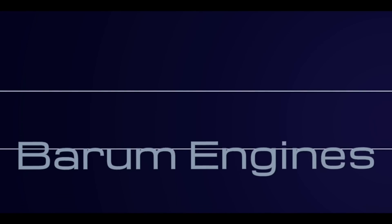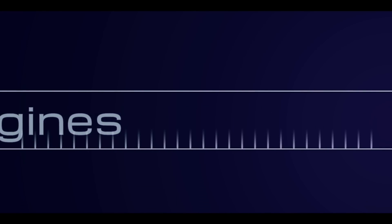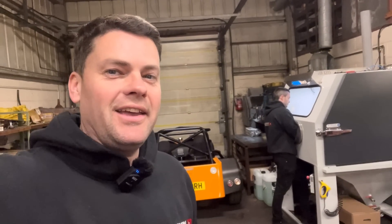Good morning everyone and welcome back to another episode of Bearham Engines. If you haven't already, please hit that subscribe button and the notification bell and you'll be notified whenever we do a video. Probably less than 20% of you viewers have subscribed, so if you could do that it'd be much appreciated. Well guys, as you can see...